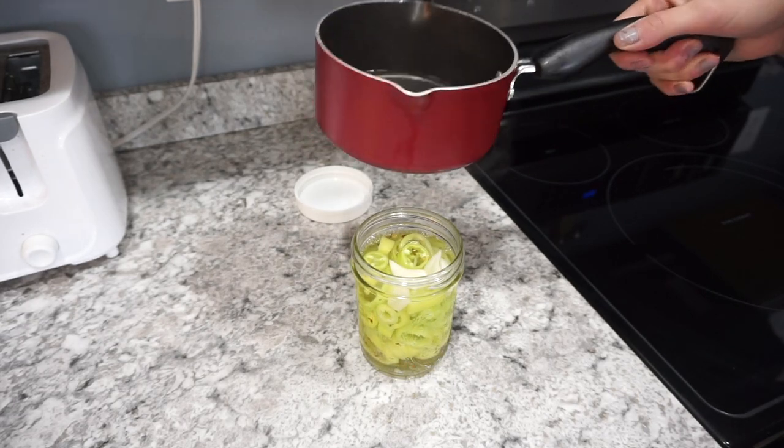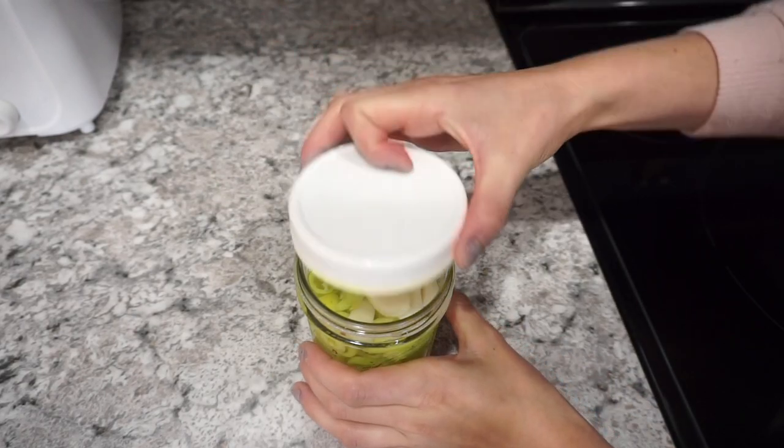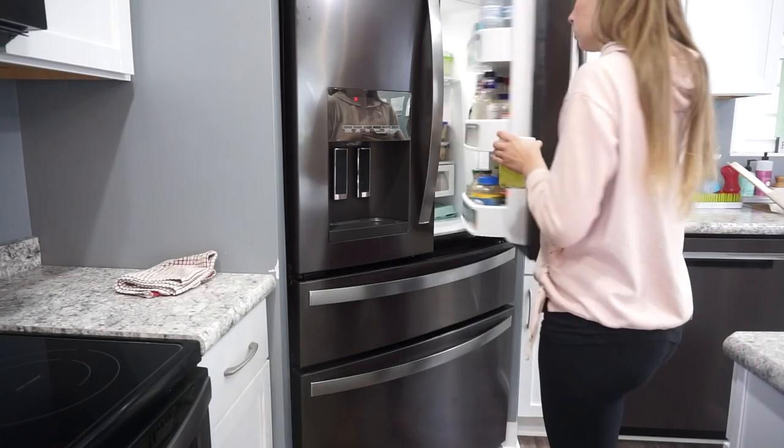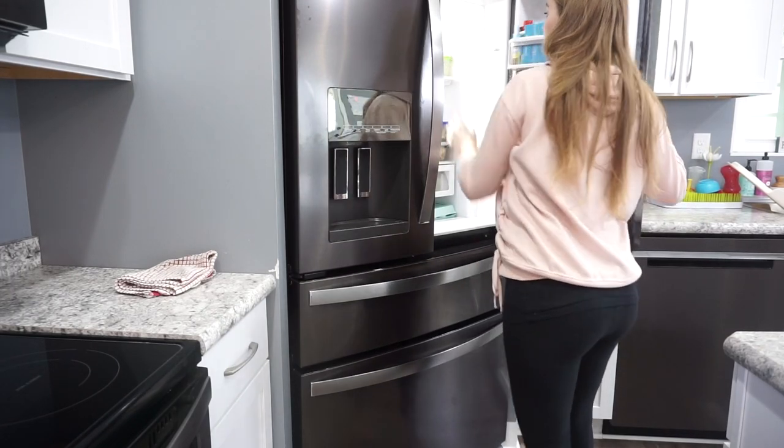Seal this up with a lid, pop it in your fridge for at least a week — up to two weeks would be even better — and just let it sit. I haven't tried these yet as they're still sitting in my fridge, but I wanted to share the recipe anyway.